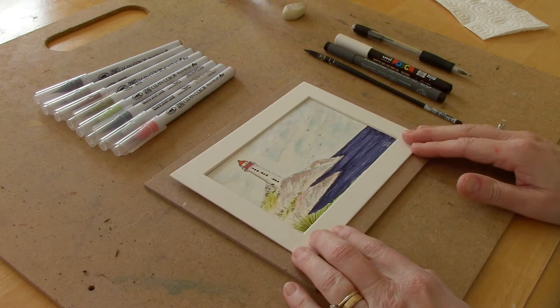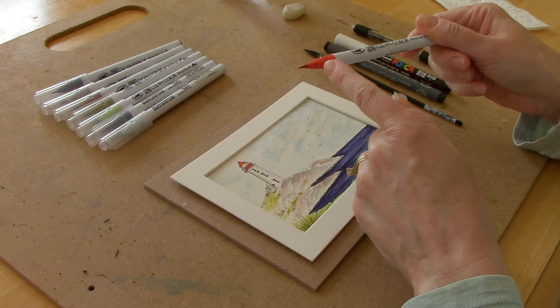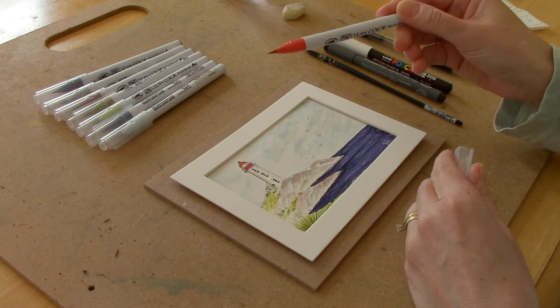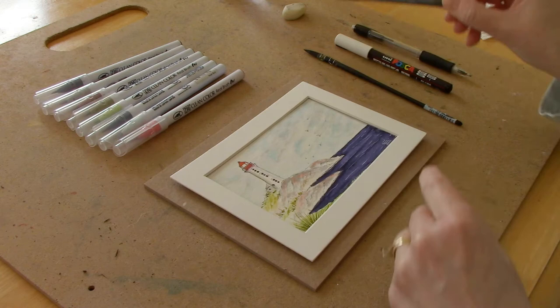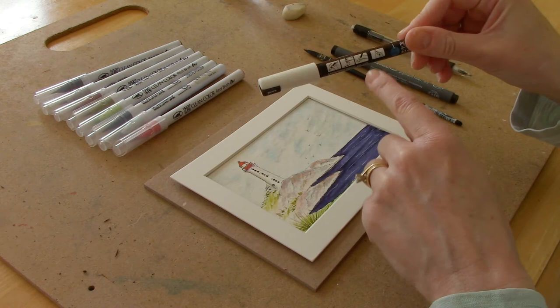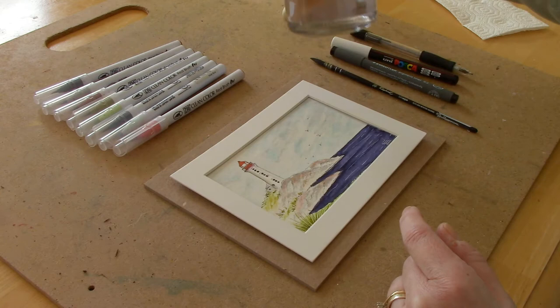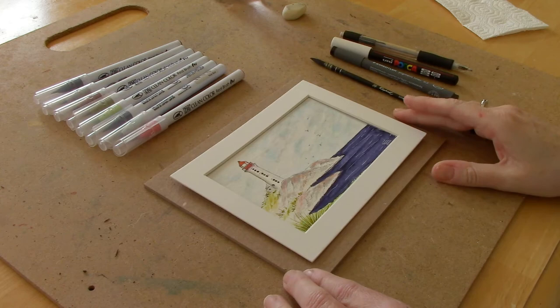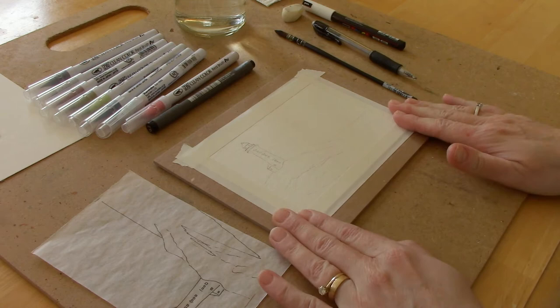Hi everyone. In today's video I thought I would share how I painted this little lighthouse scene using brush markers. I'm going to be using the Zig Clean Color Real Brush pens. I like these because they have a nice flexible tip on them and it behaves just like a regular brush. I'm also going to be using my permanent marker or my fine liner, and a white paint pen — you could also use a white gel pen — plus a small watercolor brush, about the equivalent of a number six. I have a container of water and a pencil to do some sketching, and I'll be working on 140 pound watercolor paper.